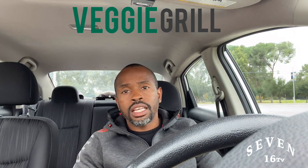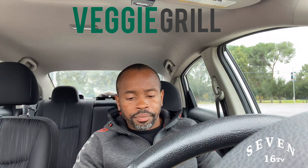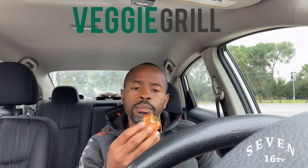Overall, I would suggest doing whole food plant-based eating for better health. But when you want to cheat and you're a vegan, this is how you cheat — right here. Vegan burger, baby.